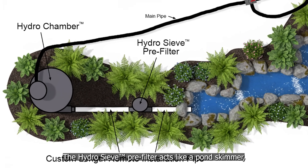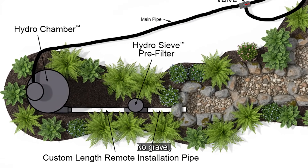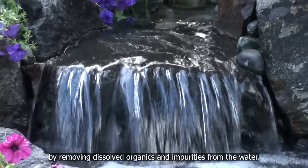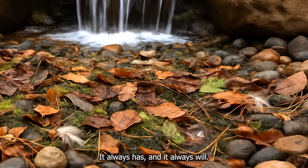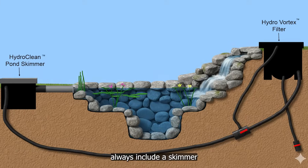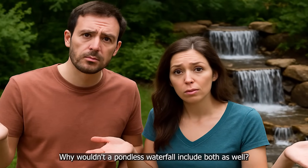Here's how it works. The HydroSiv pre-filter acts like a pond skimmer, trapping leaves, dog hair, bird feathers, and wind-blown debris for easy removal. The HydroChamber stores the water in a clean underground tank — no gravel, no gunk. The HydroVortex waterfall filter starts the waterfall while polishing the water by removing dissolved organics and impurities, whether there are fish or not. Water attracts wind-blown debris — it always has and always will. That's why all well-designed swimming pools and pond systems include a skimmer for leaves and debris, and a water filter for particulates and impurities. So why wouldn't a pondless waterfall include both as well? That's exactly what we did.